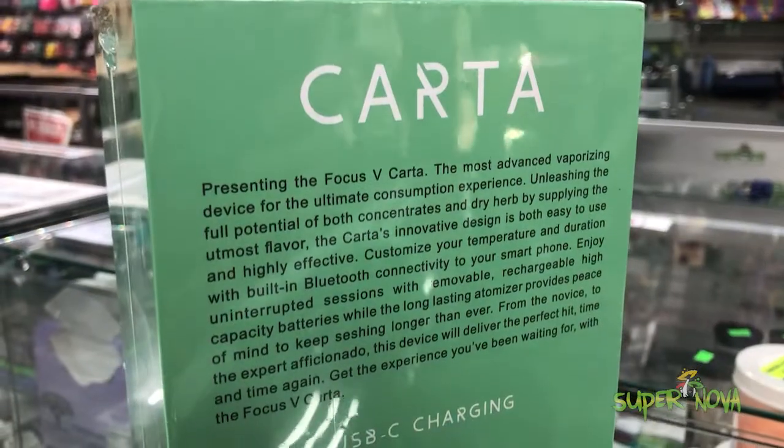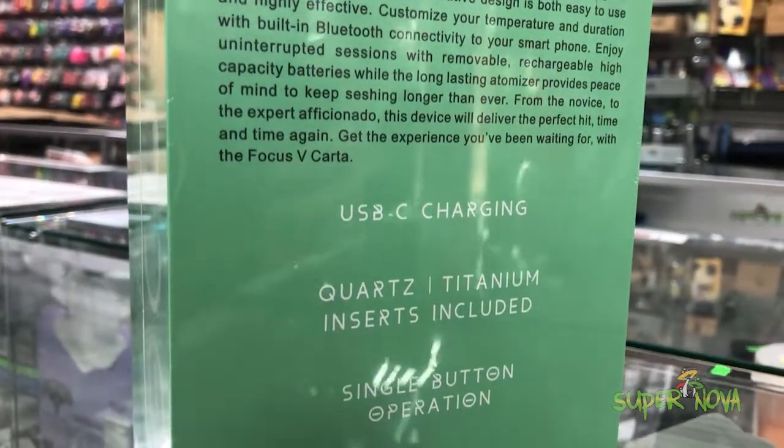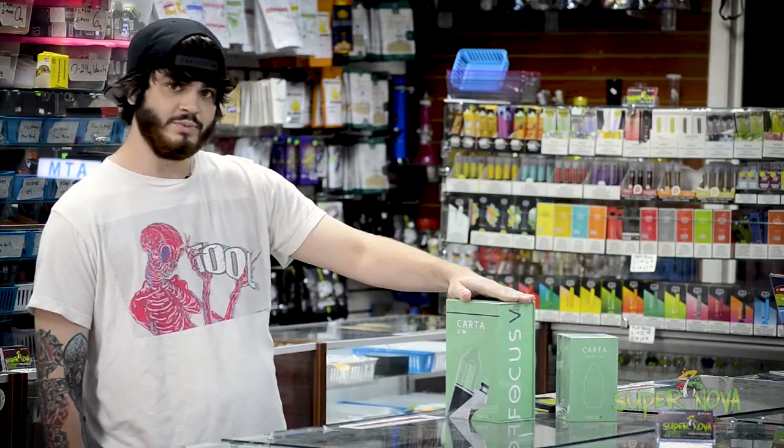It's got four temperature settings from 600 to 940 degrees, fully electric rig. This comes with two quartz buckets, two titanium buckets in the box.